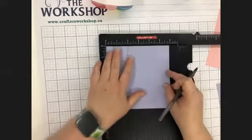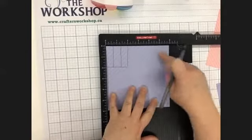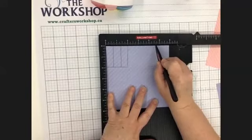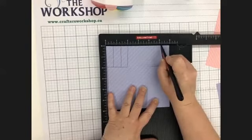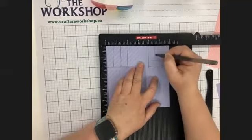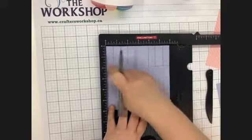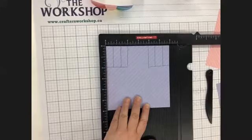Do the same thing over on this corner — the top right. You're only going to score to that horizontal line. This time it's at four and five eighths and then five and three eighths. So again if you've got your little box, your two top corners each have three little strips in them.